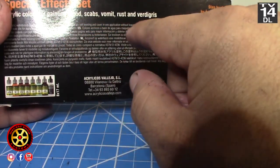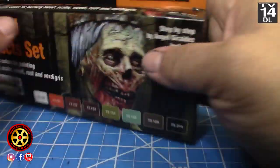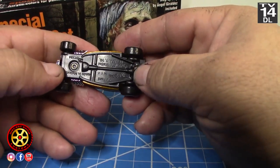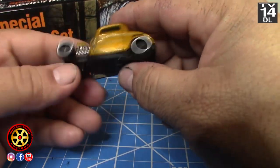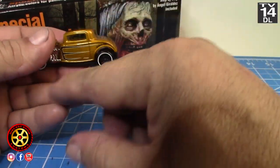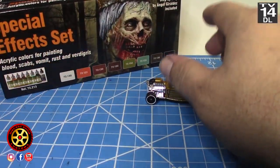I want to paint it by hand. So the first thing I want to do is drill this apart, get the wheel swap out of the way, and once I do that we'll deal with the paint. I'll be back.